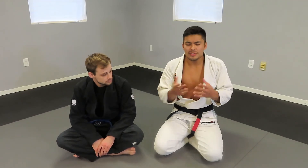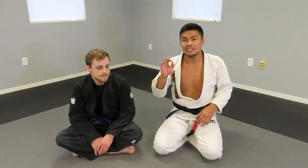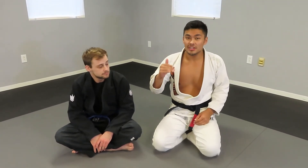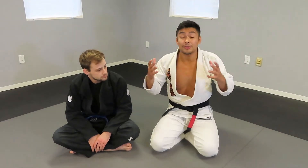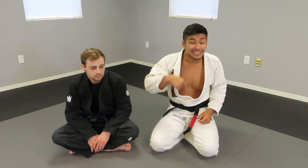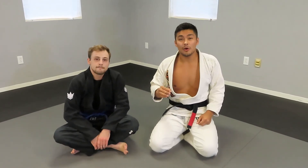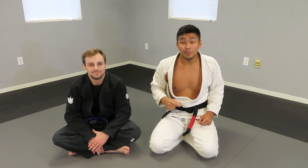You should try it on your training partners. I know this is a position that most people struggle with. If you are struggling with a different pass, I would love to know a different guard that you can't get around or smash. Leave that in the comments. If you enjoyed this video, please give it a thumbs up.